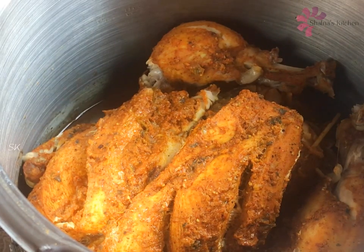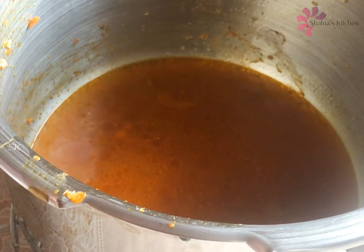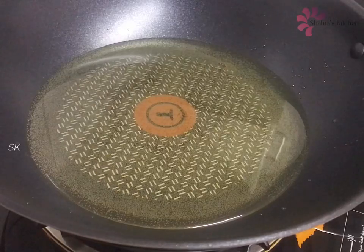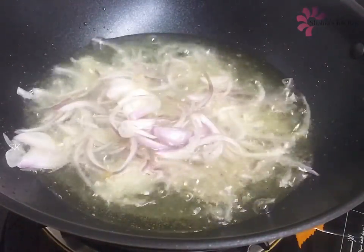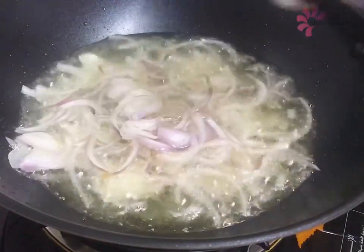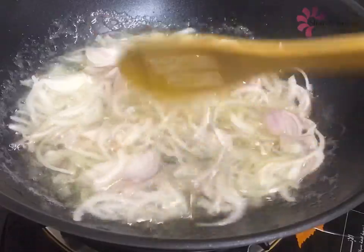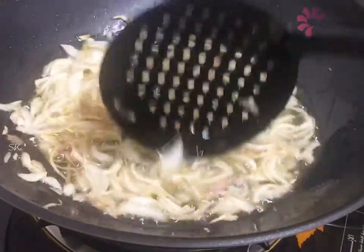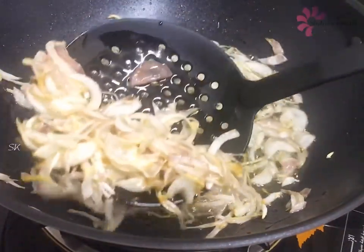We'll cook the chicken in a minute. We'll add a little dough. This is also cooked in the pot. Let's wash it in the pot. Get a little bit of a knife so we will fry it in the pot. This is a gravy. Thanks for using the sauce — add some curry.